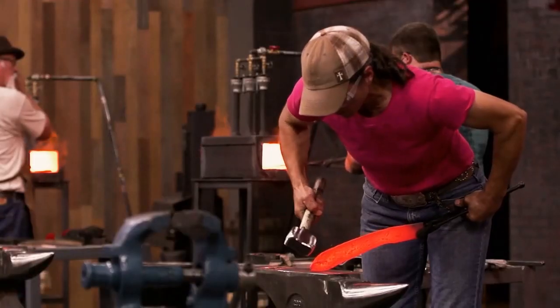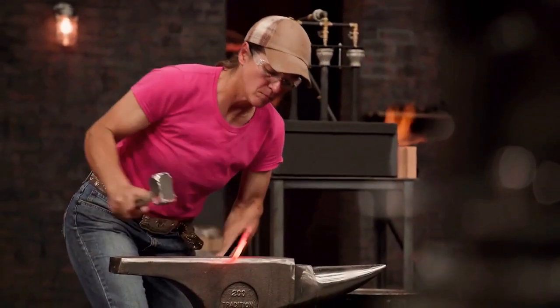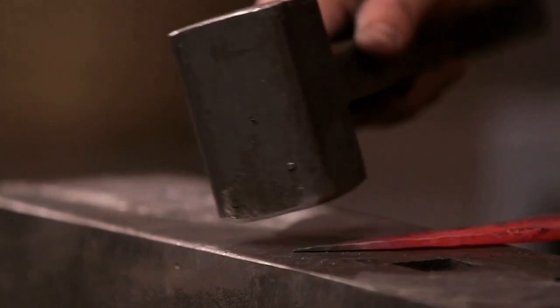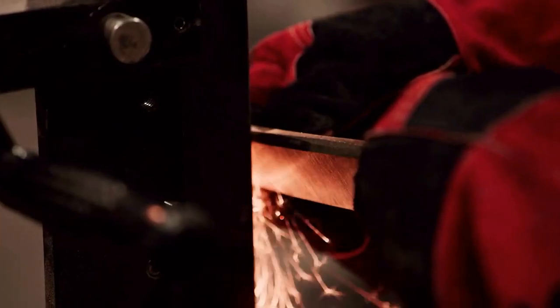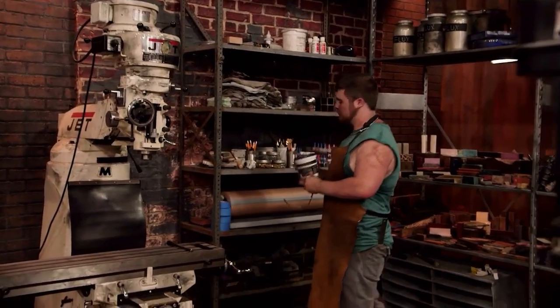Who says women are inferior to men? Look at this solid arm — there's every reason to fight. There's still an hour left on the clock. The tip of Old Six's knife is too sharp to split coconuts. Now all four contestants have turned on their knife sharpening techniques, while Wei headed to the material room.